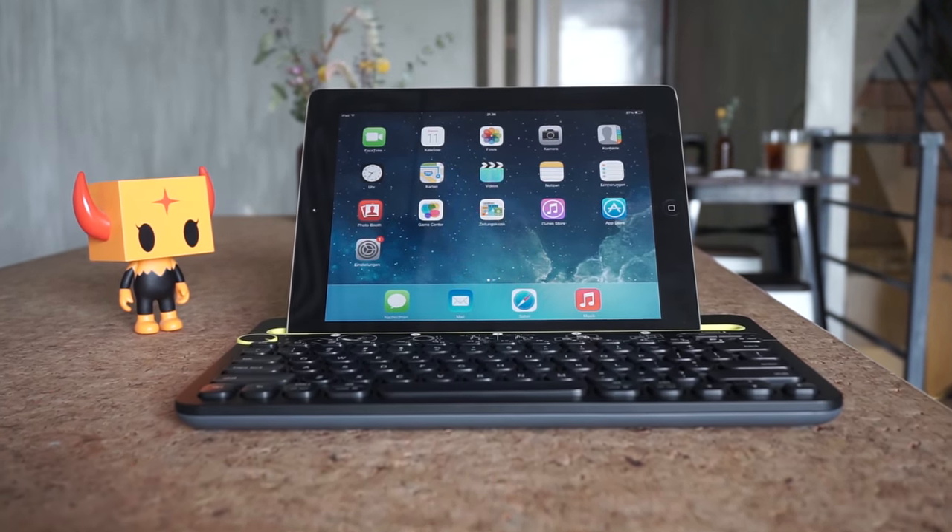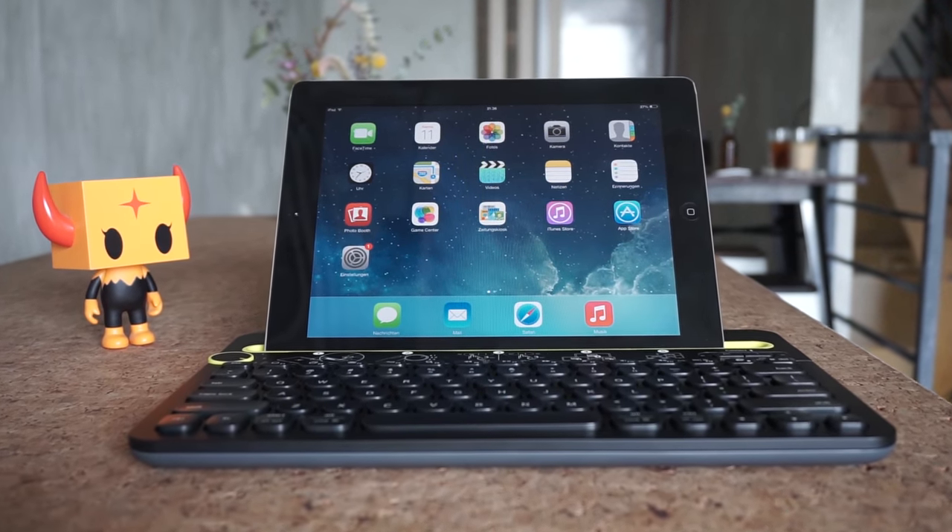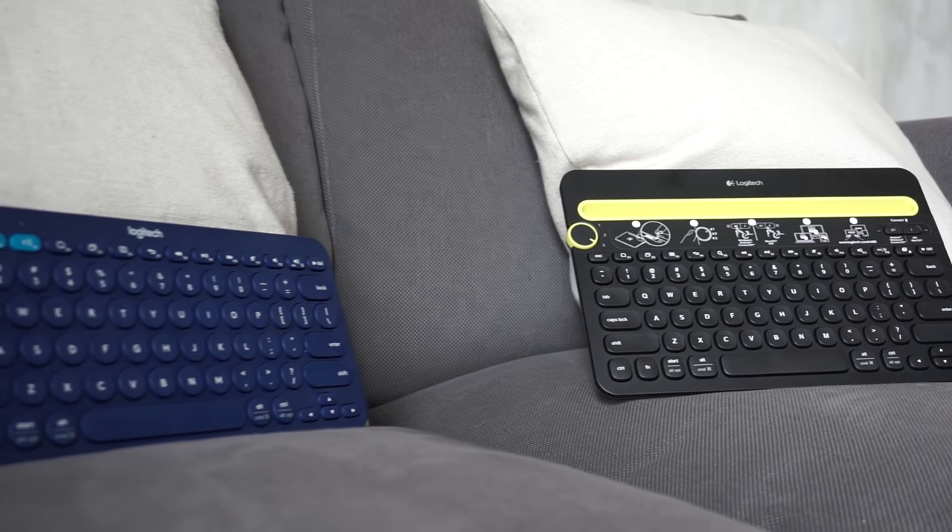So that was our short opinion on these two keyboards. Don't forget to like, comment, and subscribe. See you next time.